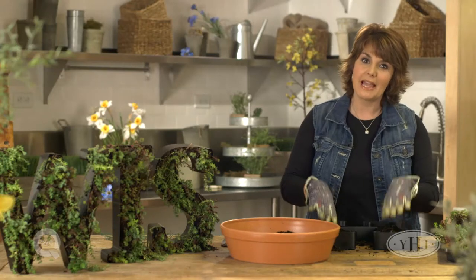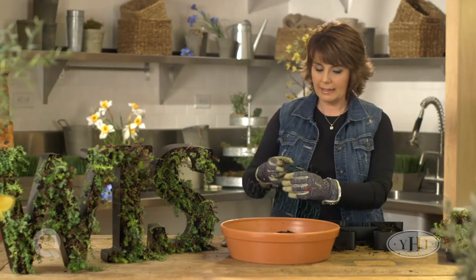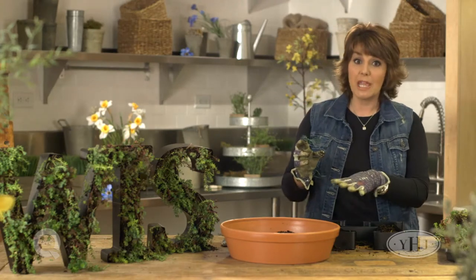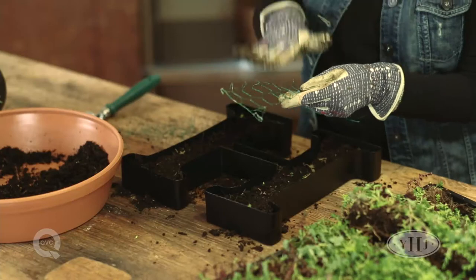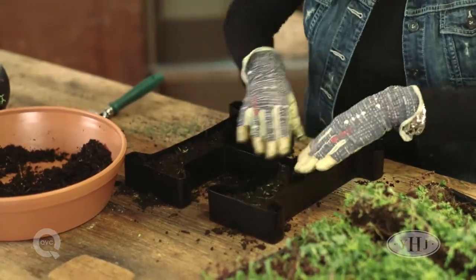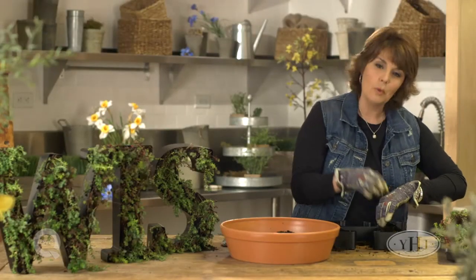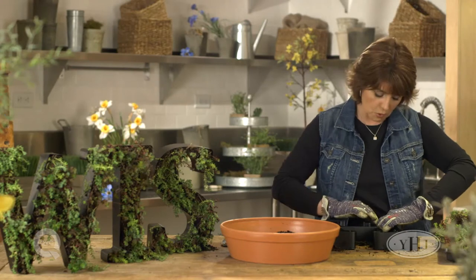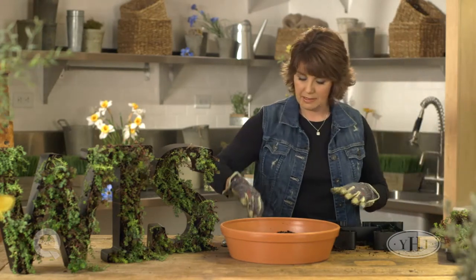Now to keep the soil in place, I have a little trick for you. You're going to use chicken wire and you want to go ahead and cut it into pieces that are in the shape of the letter. This is where you really want to make sure that you're wearing garden gloves, because you're going to press this down in and it gives you a little bit of extra protection. That chicken wire is going to be covered by the sedum, but once the roots take hold, it holds the soil underneath and also helps the sedum stay in place pretty nicely too.